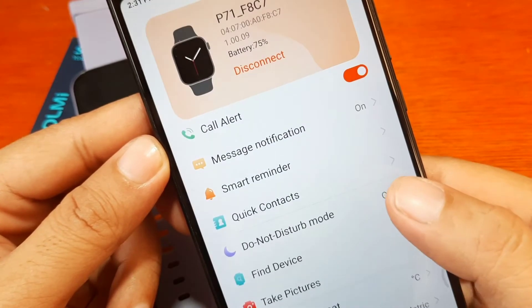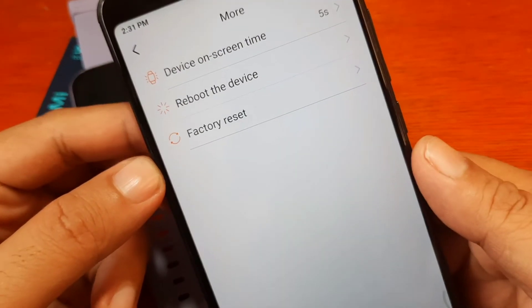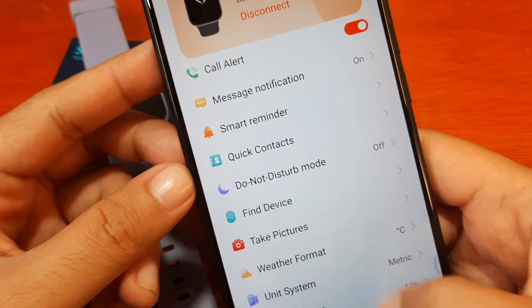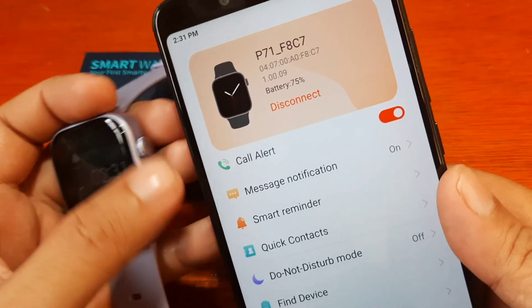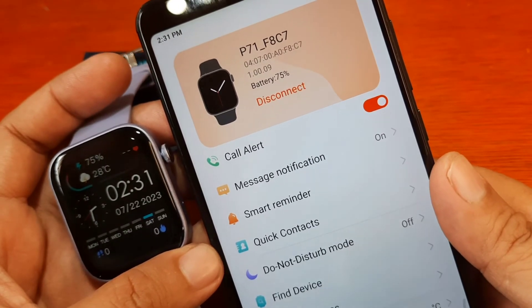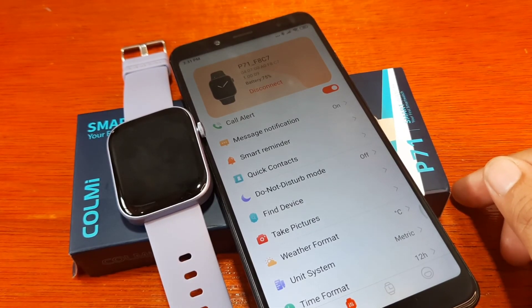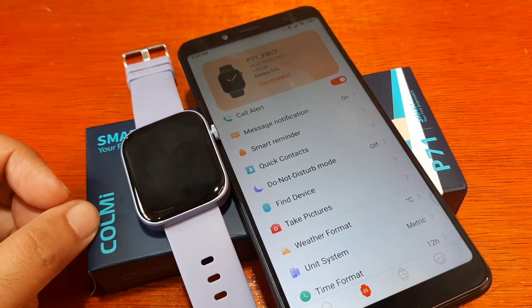Allow access to your contacts. Time format is set to 12-hour. In the more section we have on-device on-screen time, remove device, and factory reset. That covers the preliminary setup for your P71 smartwatch with the Pubuware support app — a step-by-step, easy-to-follow process on how to pair your Pubuware app to your smartwatch. If you have any questions regarding this video review, just drop a comment below and we'll try to answer. Bye!